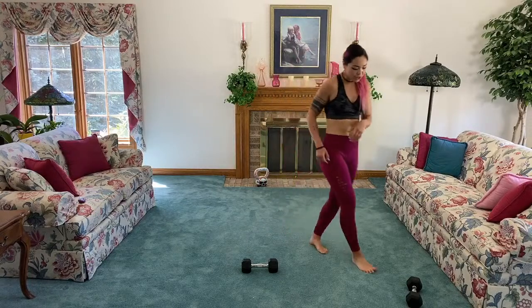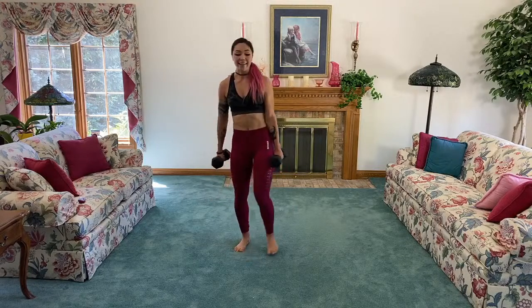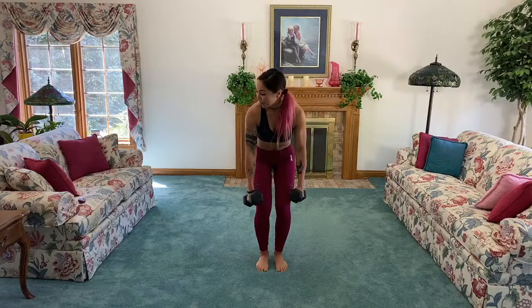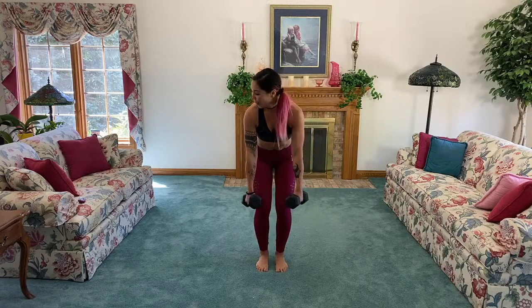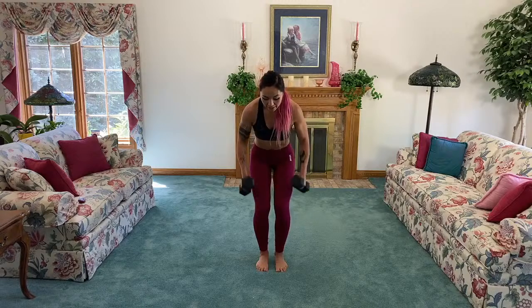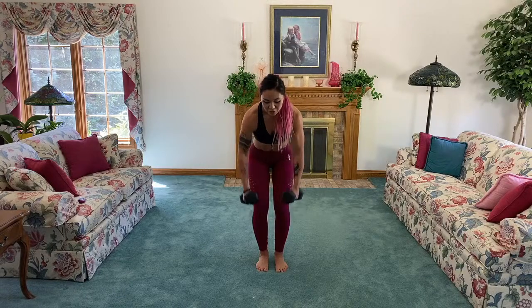Narrow row! Same position as the face pulls except we're working the back. Hinge from the hips, bend the knees slightly, elbows in right next to the body — it's like a standing plank row but doing both hands. Keep your core strong, keep your back flat. Exhale up, inhale down. Nice neutral neck — we're not looking down at our feet or up at the camera. Squeezing those shoulder blades together.